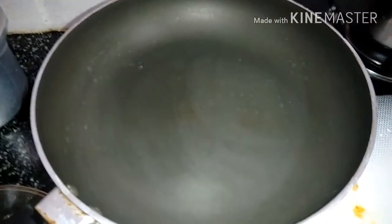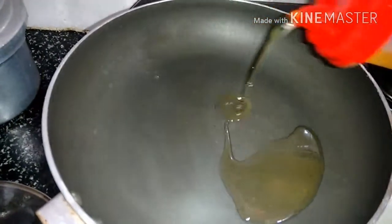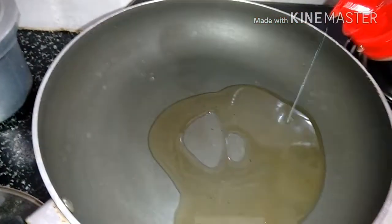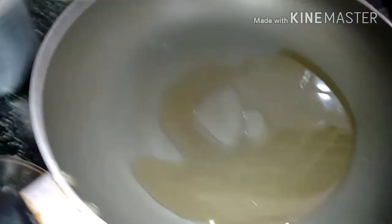Hi guys, I hope you all are doing fine. Today I'll be showing you how to prepare egg curry. You can have it with chapati and rice. The ingredients required are tomato, onion, and eggs.